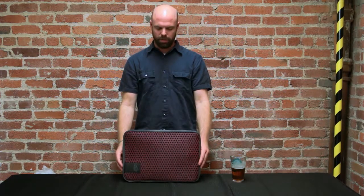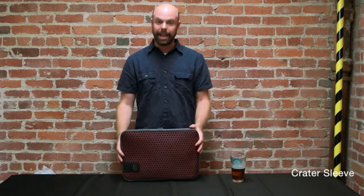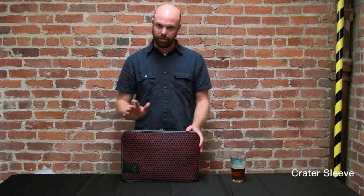Hey everybody, this is Johnny at Timbuktu wanting to inform you about the Crater sleeve. This is a laptop sleeve, comes in a variety of sizes, will fit most laptops.